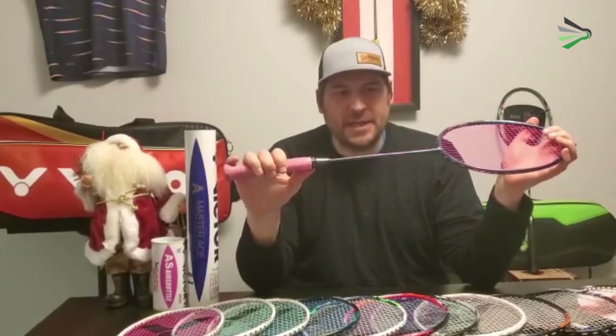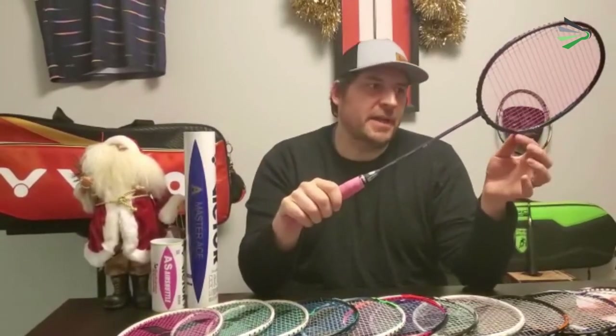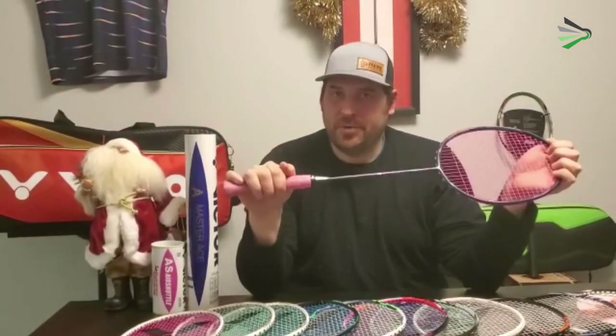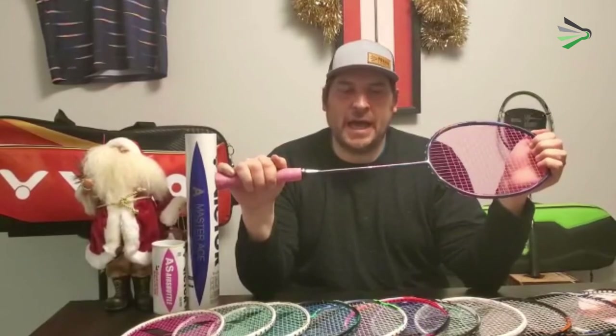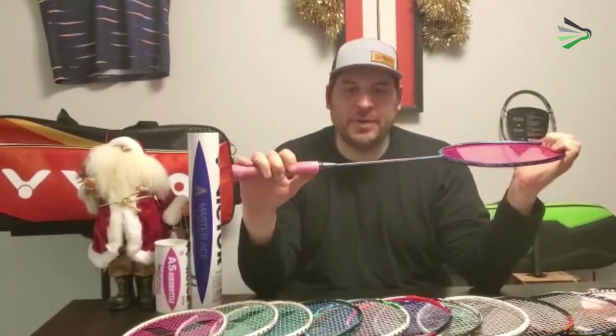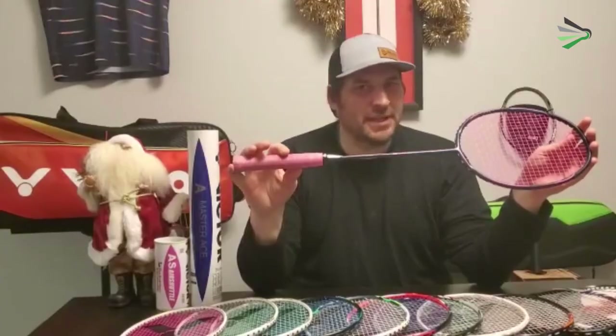Overall, I would say this is a little bit more of a power racket because of that extra weight in the head, the extra kick point, and the medium flexible shaft — pretty easy to get a lot of power from it. Good for pretty much any skill level, beginner and up. Really nice matte paint finish on this one as well; looks great with the pink string and the pink grip.